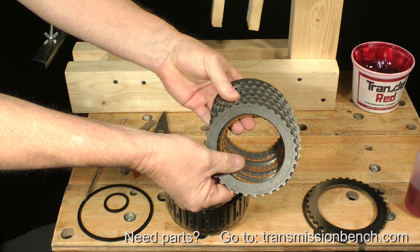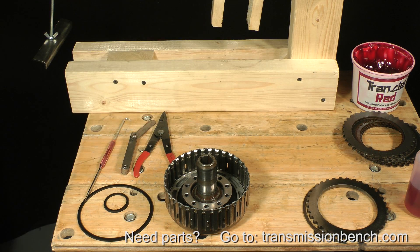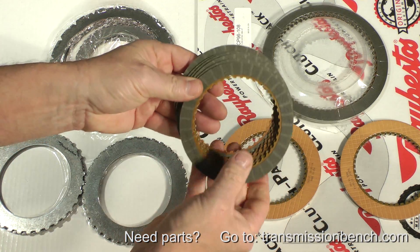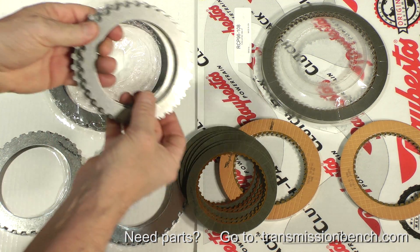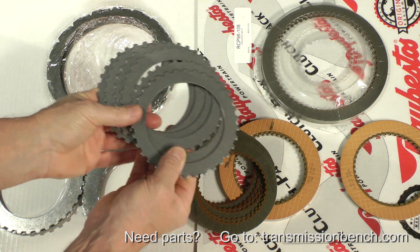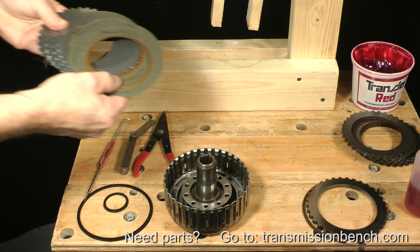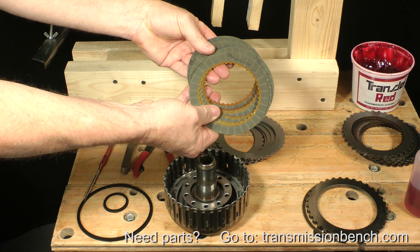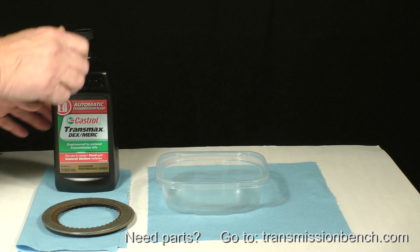Even though the original friction and steel plates in our demo transmission are like new, yours may not be. Let's prepare and install new ones. Get the six steel and six direct friction plates from the kit. They are easy to identify because they have the smallest diameter. We could install them into the drum as is, but it's a good idea to pre-soak the friction plates in transmission fluid. Dip them into a container of fluid to coat them completely.